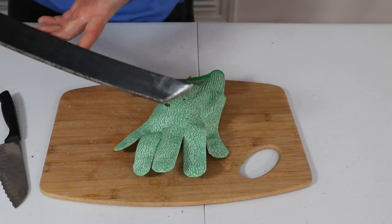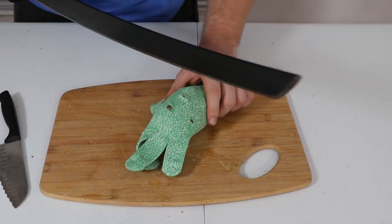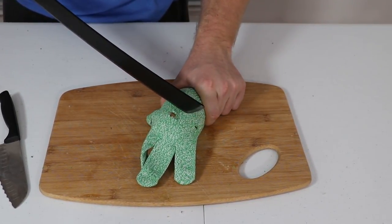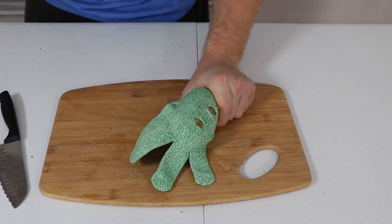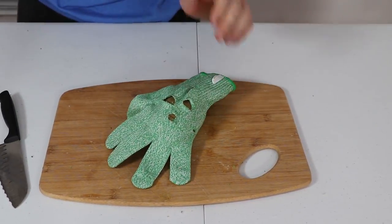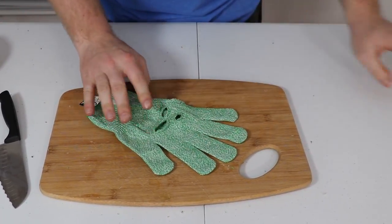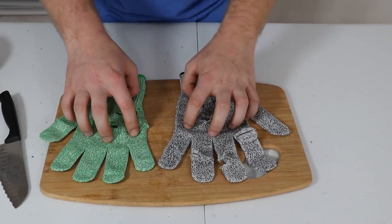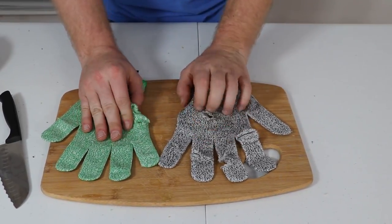Now the sword — if you run into a sword battle you are definitely screwed. If you find an easy sword battle you might be all right, but with any real pressure, no. I'm also impressed with this one. These two have performed kind of the same — same material, same rating — but the True Chef is a little more expensive and performed slightly better than the NoCry.